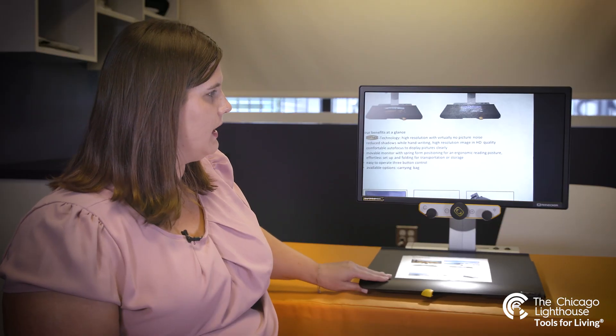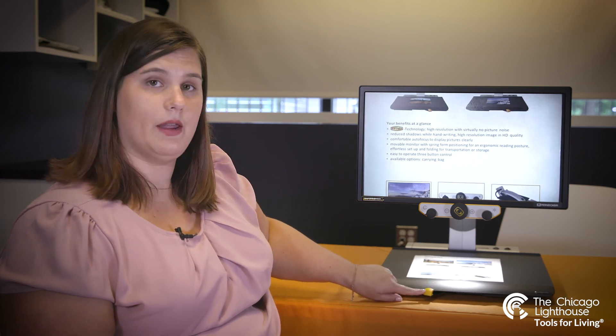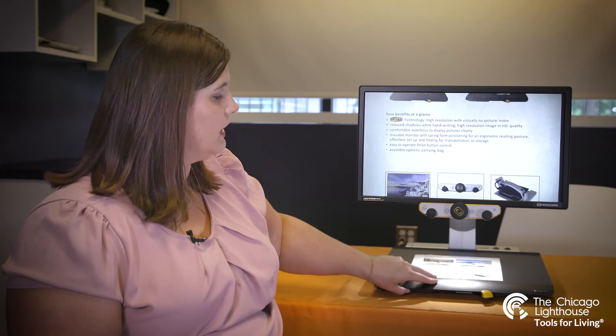Having that XY tray will keep material very still and moving seamlessly. We also have a bar at the base that will lock our XY tray into different positions, should we just want to move it left and right, or lock it fully into place so that it is immovable.